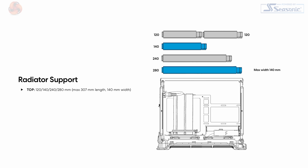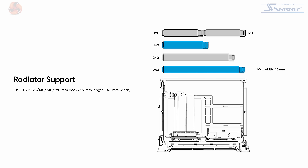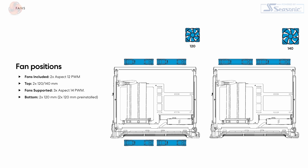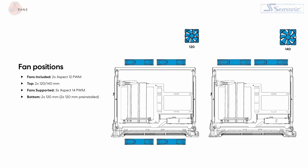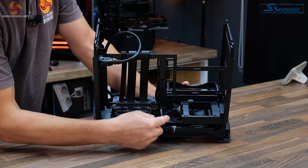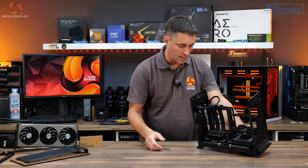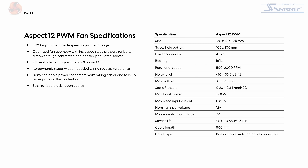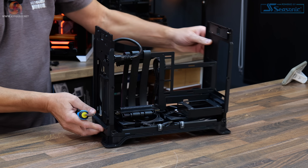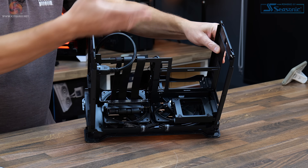In terms of cooling support, at the top you can install up to a 280mm radiator or AIO, which obviously means a 240mm, 140mm, or 120mm radiator will also fit. Alternatively, you can fit up to two 120mm or 140mm fans. Fractal pre-installs a couple of 120mm fans in the floor working as intakes, pulling cold air in through the bottom and into the system. These are the Fractal Aspect 12 PWM fans with a speed range of 500 to 2000 RPM.